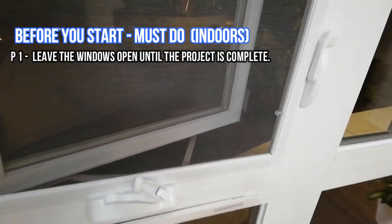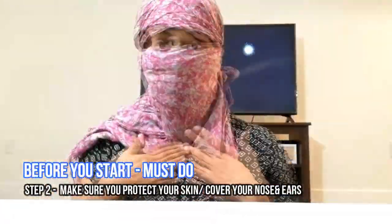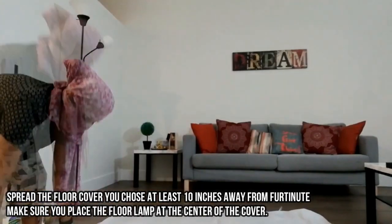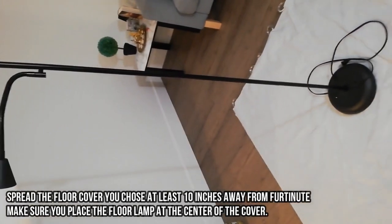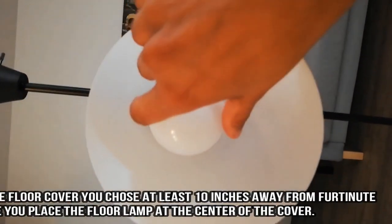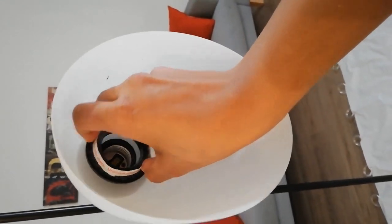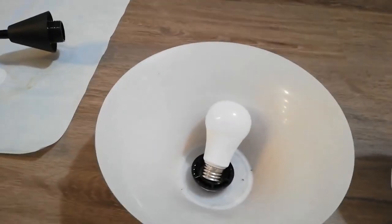You need a spray paint, a floor cover, tissue, and the Rust-Oleum 2X Ultra primer plus paint in a gold metallic shade. I recommend doing this project outdoors, but if indoors, leave the doors and windows open and cover your face with a shawl, stole, or scarf if possible, because the fumes can be suffocating and can give you a headache.